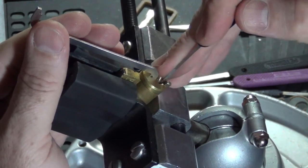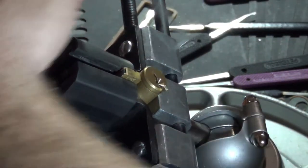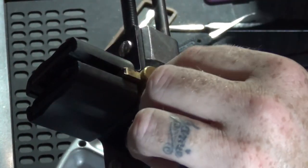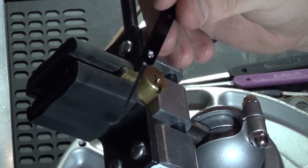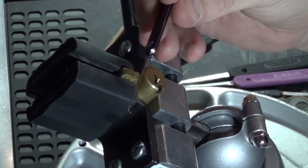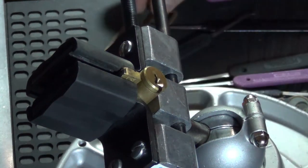Two, one — there we go, nice! Let's work through that one a little bit. Just used this real steep hook off the bottom.